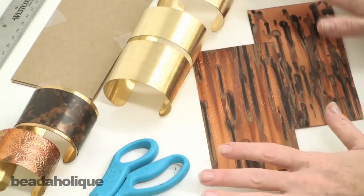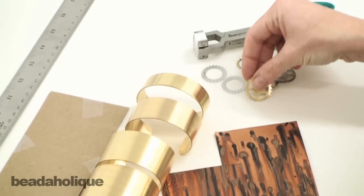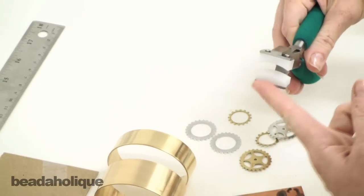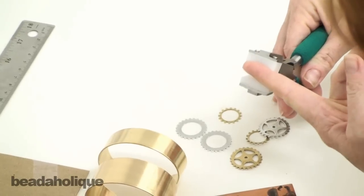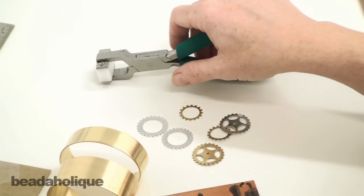At the very end of this project I'm going to show you how to embellish a cuff, so I've got some fun little gears here. I also have a pair of bracelet bending pliers — you can see they're actually curved, and that's going to help us curve these gears so that they'll fit onto our brass cuff nicely.